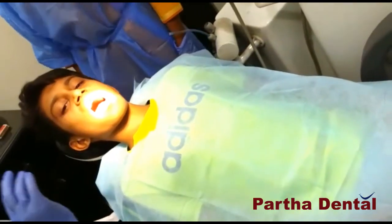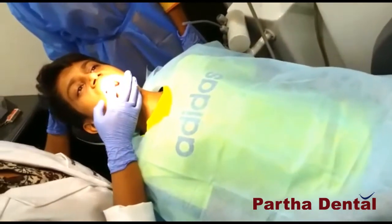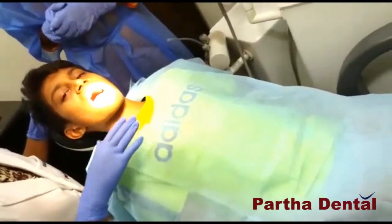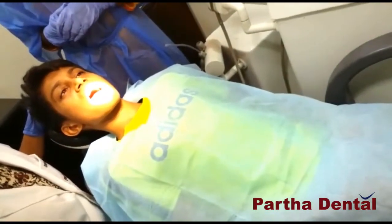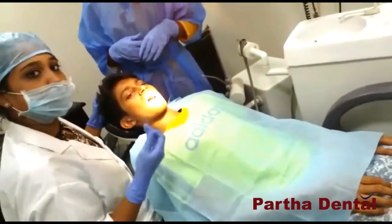Now the root canal treatment is over. After some time, when the patient is completely fine — the patient does not have any kind of pain now — the root is prepared and then we will place a crown.